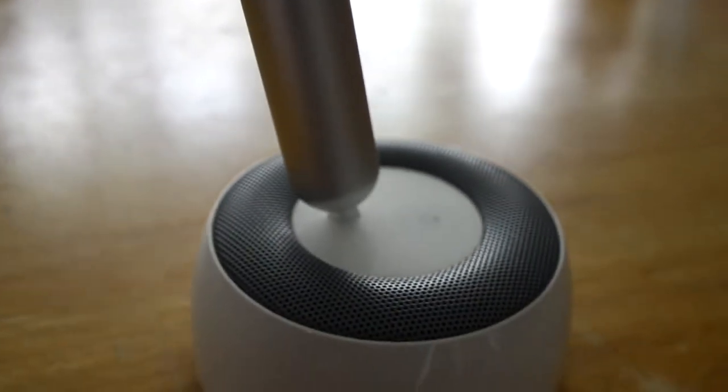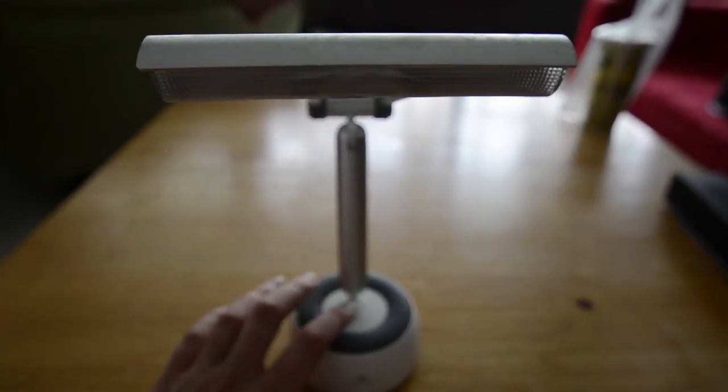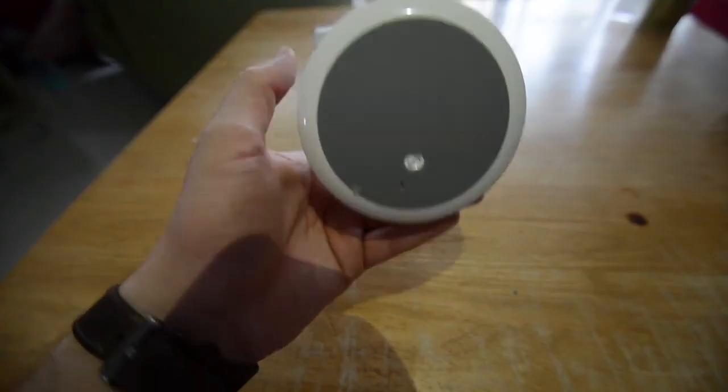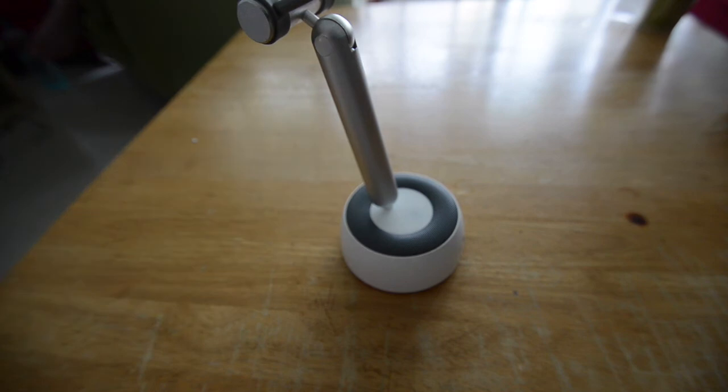The SB320 can rotate 90 degrees and provides a strong LED light enabling you to read in any dark situation. It is touch sensitive so with just one tap the light will turn on and off. Let's flip it over, turn on the on button, and this will enable Bluetooth function.